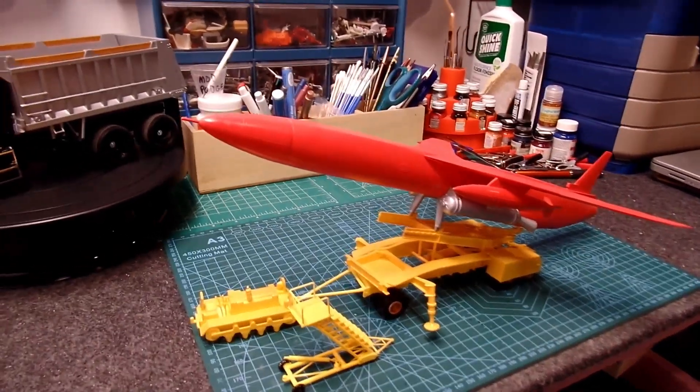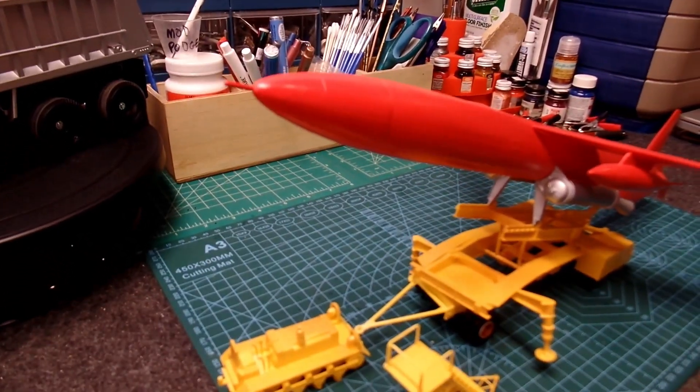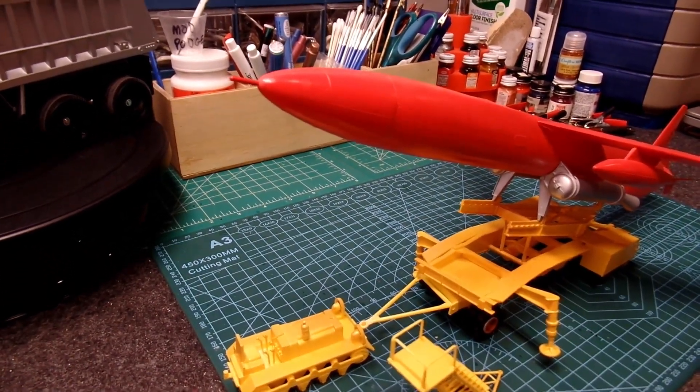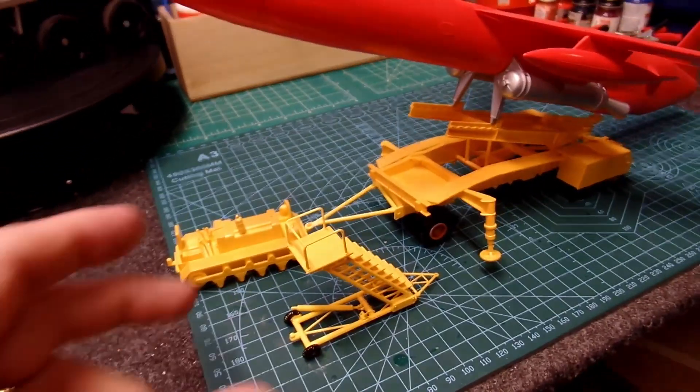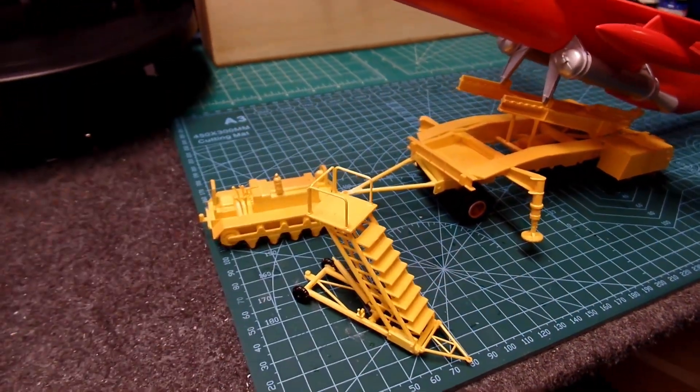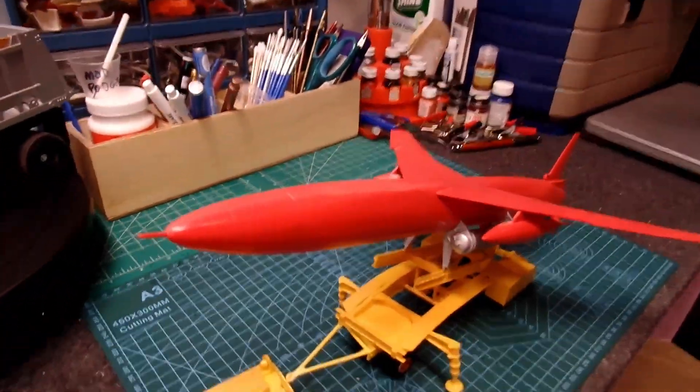Hello everyone. This here is the SNARK SM-62 missile. It has a tractor, a little set of stairs, a trailer, and the missile itself.